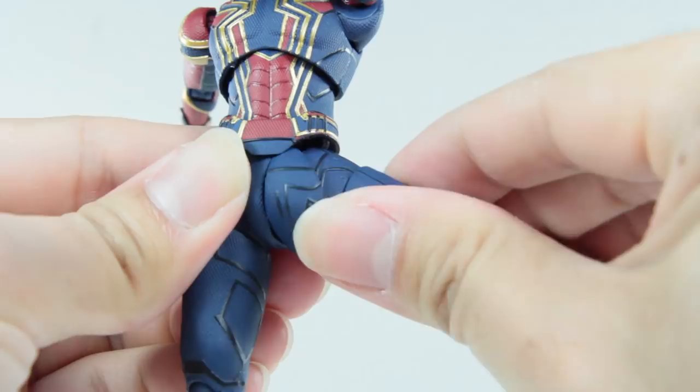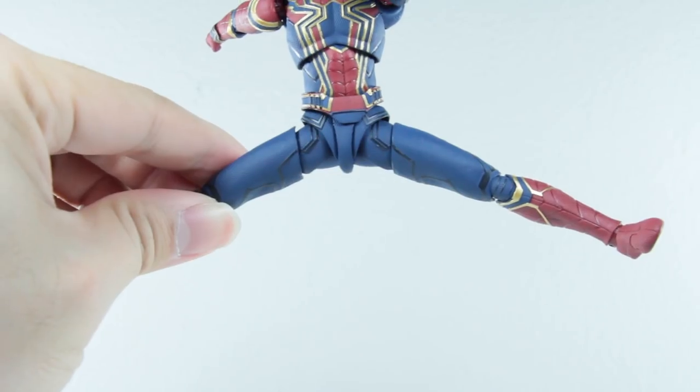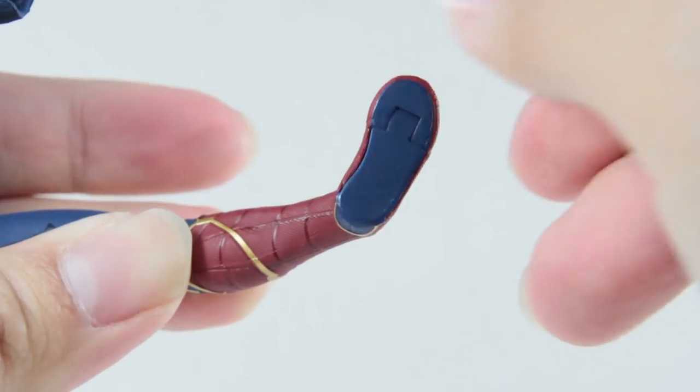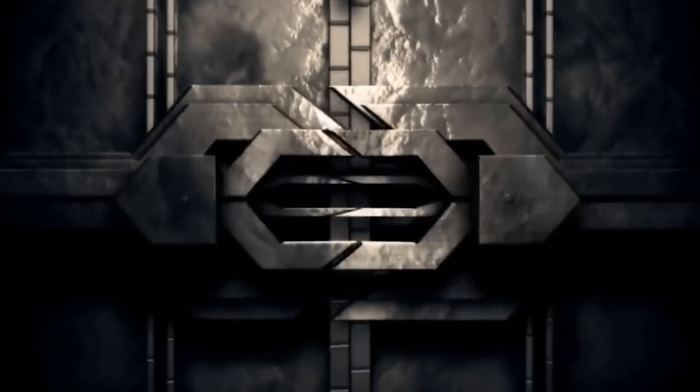Legs as always can go as far as 360, so no need to mention kicking up or back. Split, of course, no problem for the spider. Thigh swivel. Knee flex. Feet move up and down. Pivot and spidey toes.